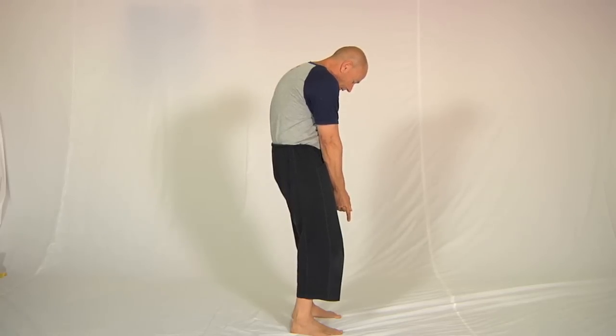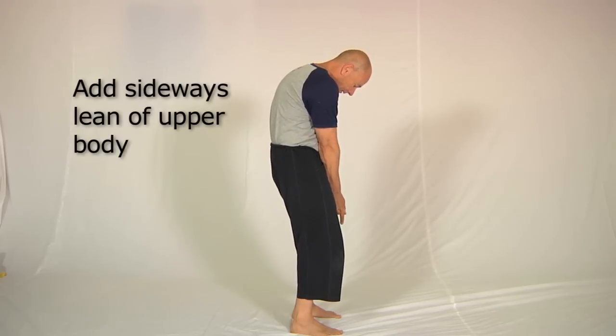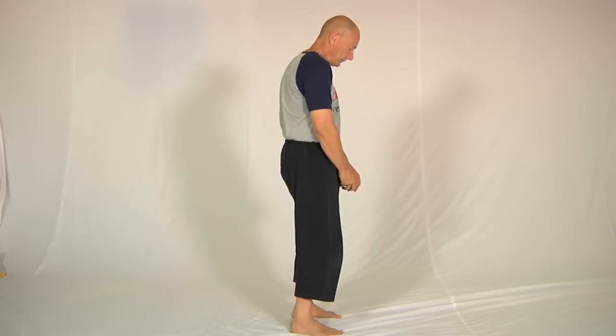Once you're in that position, you can add a little sideways lean if you want to — that'll move the focus of the stretch around a little bit. And to come out, simply take — oh, that just feels absolutely fantastic.